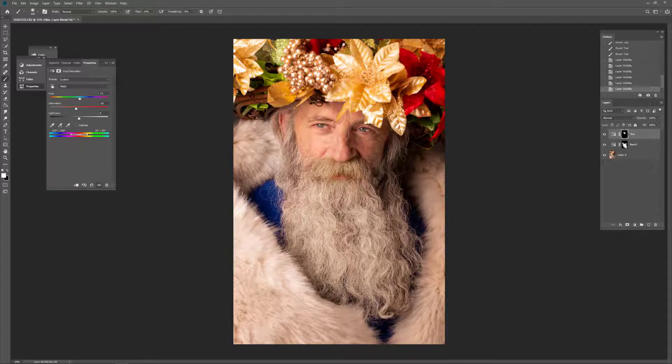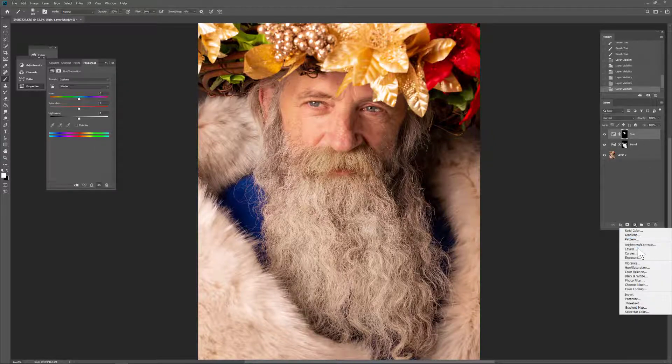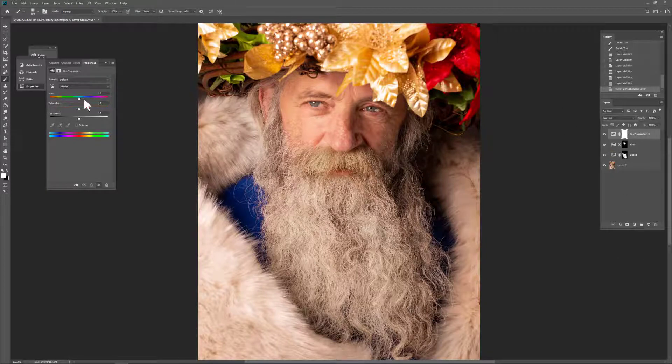One thing I like to do a lot is adjust eye color a little bit. In this case he has beautiful pale blue eyes, and if we're making a fantasy style portrait — which I was here — there's nothing wrong with adding a little bit of saturation. So again we go to hue saturation. I played with this earlier: they're not registering as blue, they're not registering as cyan — they're quite pale.